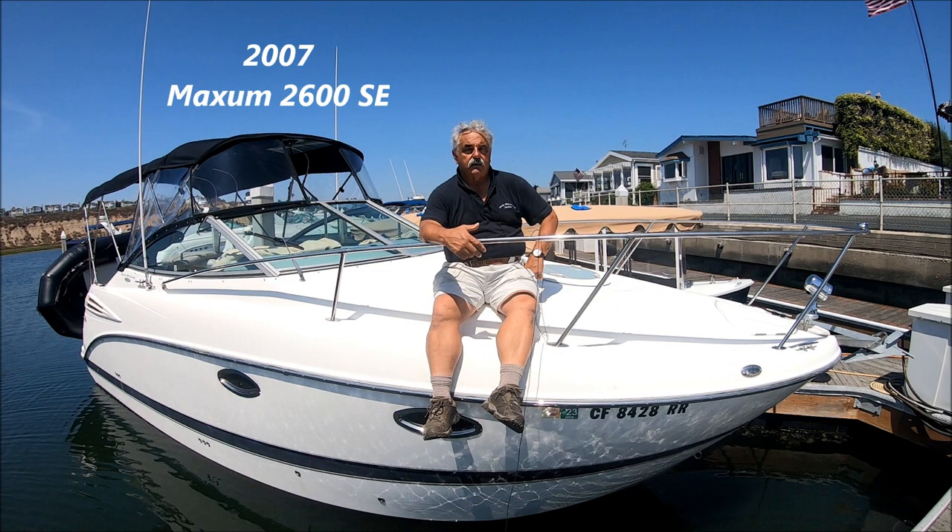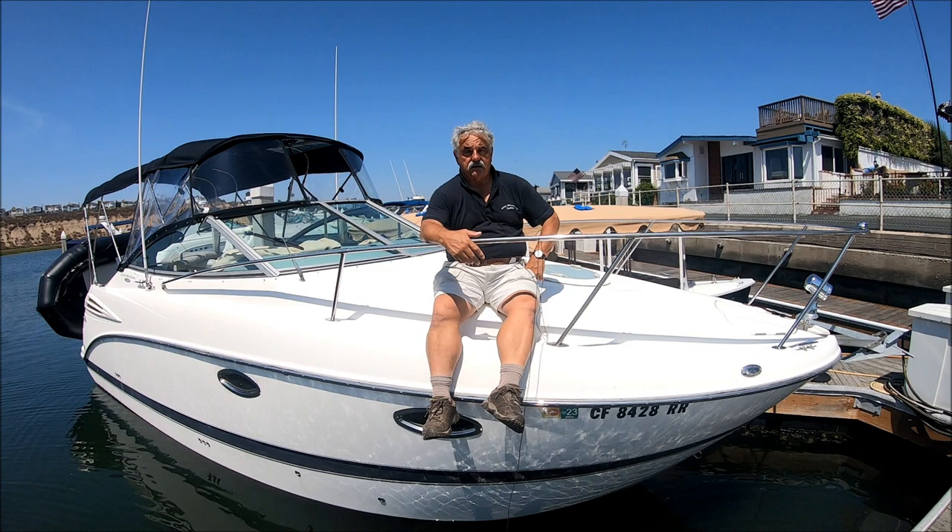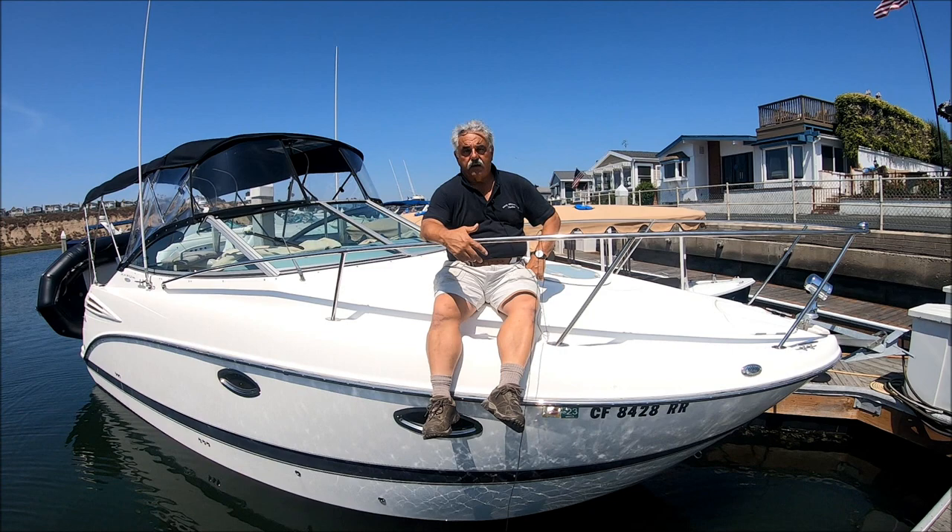Are you looking for that great little pocket Express Cruiser that you can load on a trailer and take it anywhere? Well then come with me for a quick tour on Not On Call. She's a 2006 Maxim 2600 SE Express Cruiser, well powered with a MerCruiser 350 Mag. She comes with a trailer,